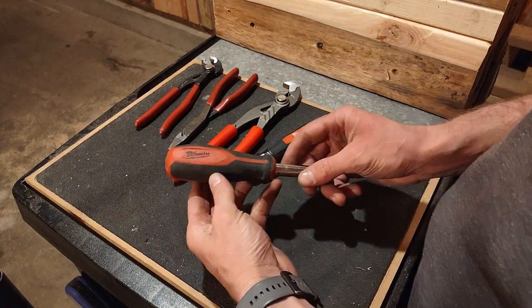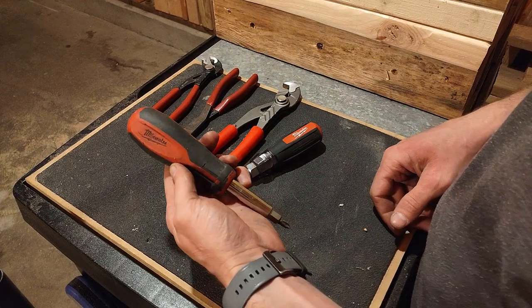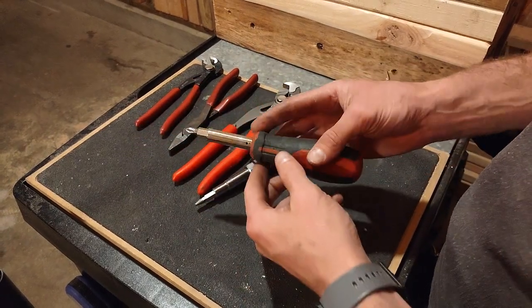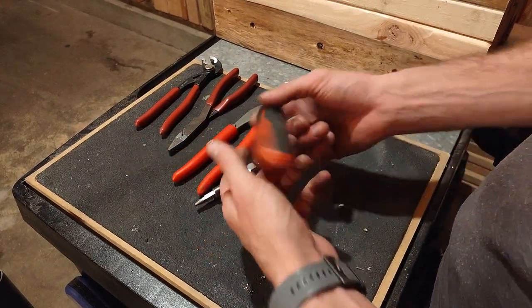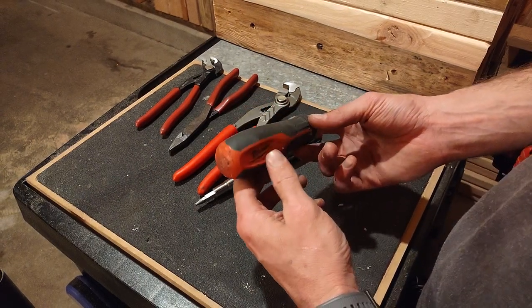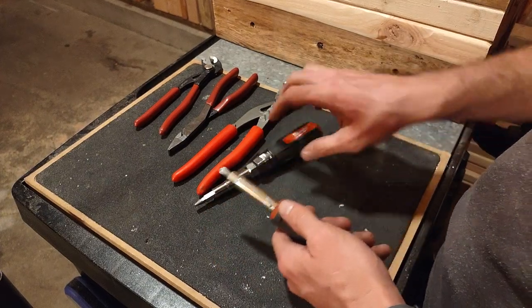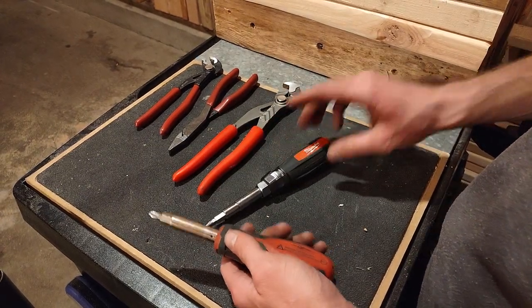What's going on guys? So I've got the 13-in-1 screwdriver — I've been using this one for a good two to three years now, kind of beat the crap out of it. You can see here, sometimes I use this instead of going for my hammer. It's definitely time for an upgrade — came across a pretty good deal.